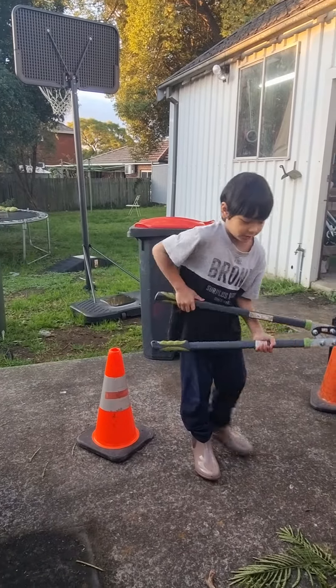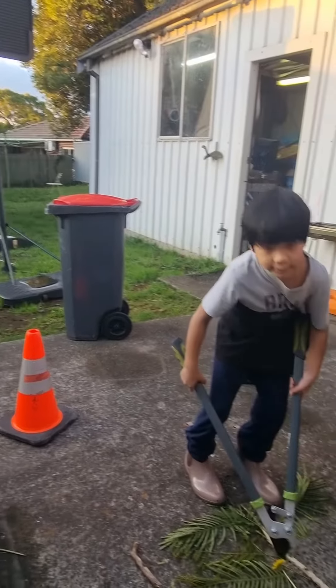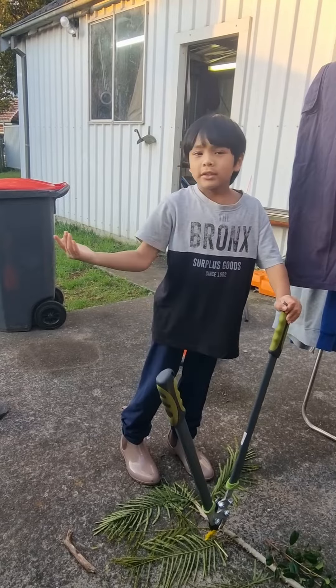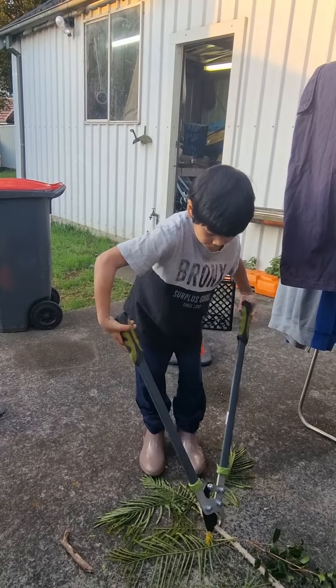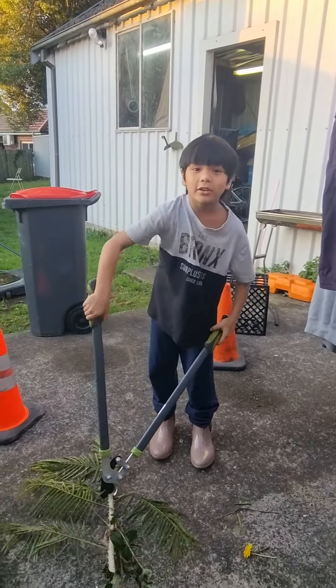So it's green bin waste — that's next to me. Some things can be recycled and processed to help plants. And this time, this is very dangerous, so you might need an adult to help you with this one.